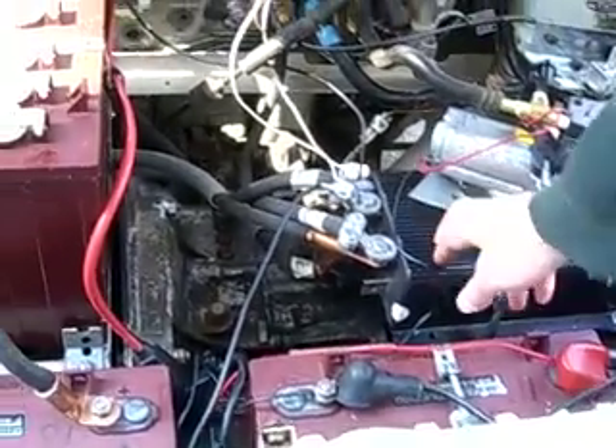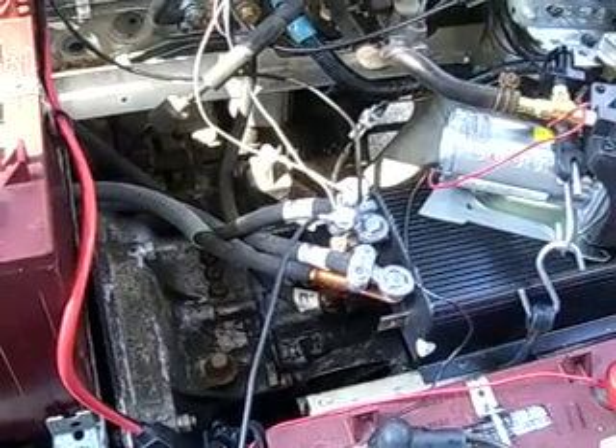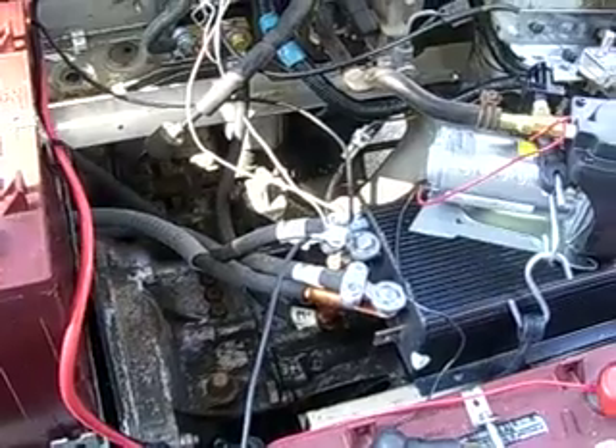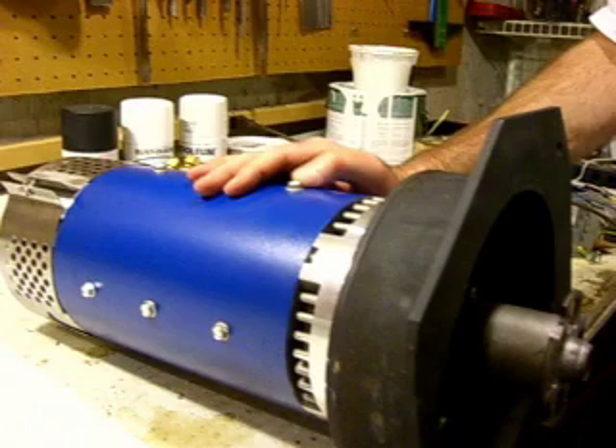This is the controller, which controls the motor. When I step on the gas it works this, which controls the controller. The motor you can't see but it's underneath these two batteries.